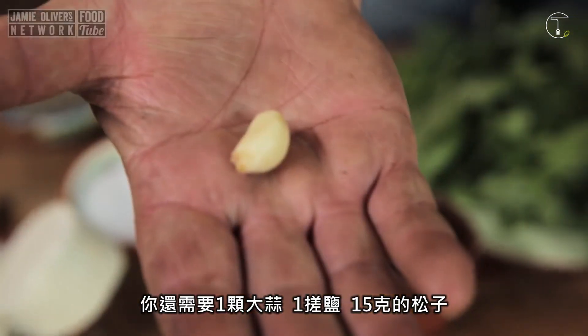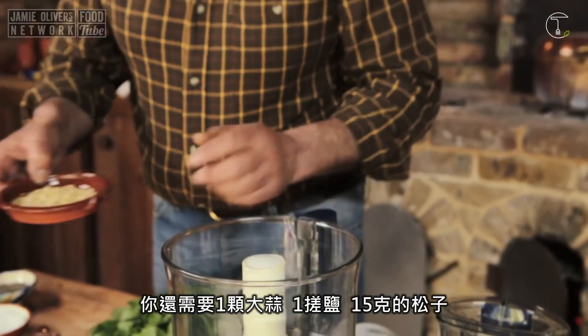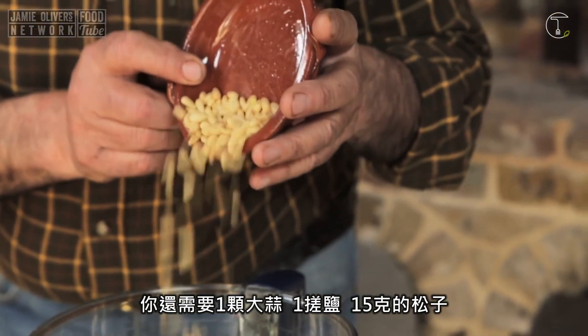You need one clove of garlic, a little pinch of salt. You need about 15 grams of pine nuts.